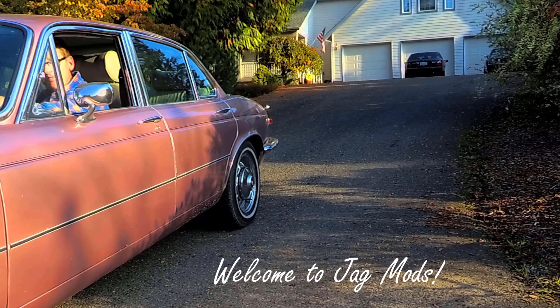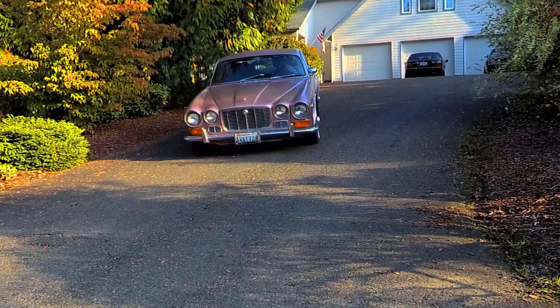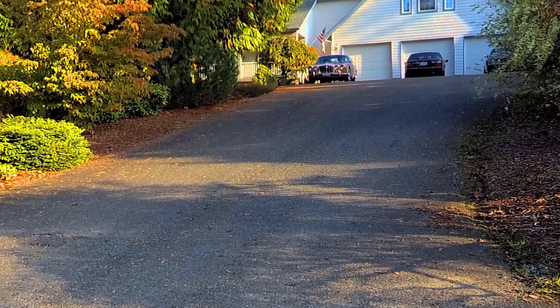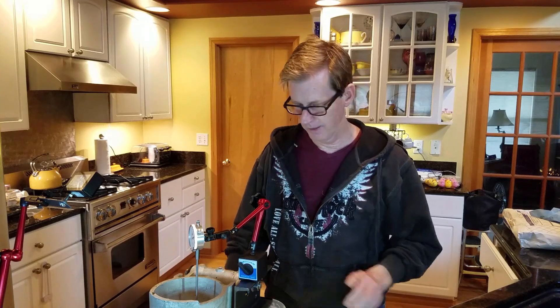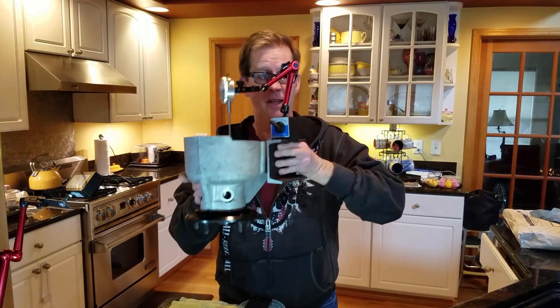Welcome to Jagmines! Hey, welcome Internet. Today we are working on the final of a three-part series. We are going to be assembling this hub.